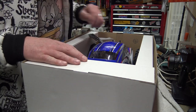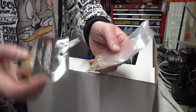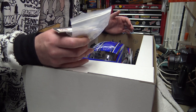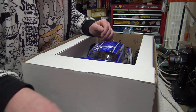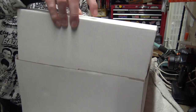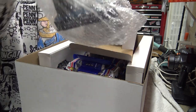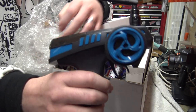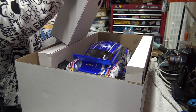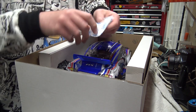I also bought some connectors and some solder-on bullet connectors as well - they don't come in the box, these are separate things I bought. Because they personally delivered it to me, he just put them in the box. I'm going to transfer my batteries over to these rather than Dean's connectors, and I'm going to make some charging cables as well so I can charge them all up pretty hastily. In here we should have our little box of transmitting devices - it's the same transmitter that we get with the FTX Carnage.